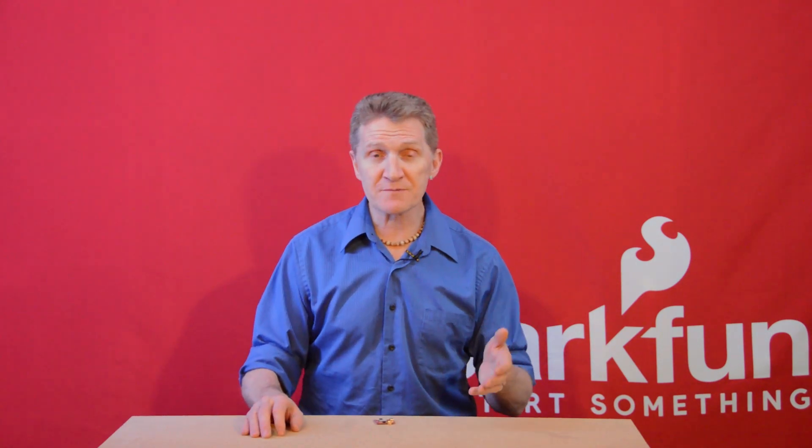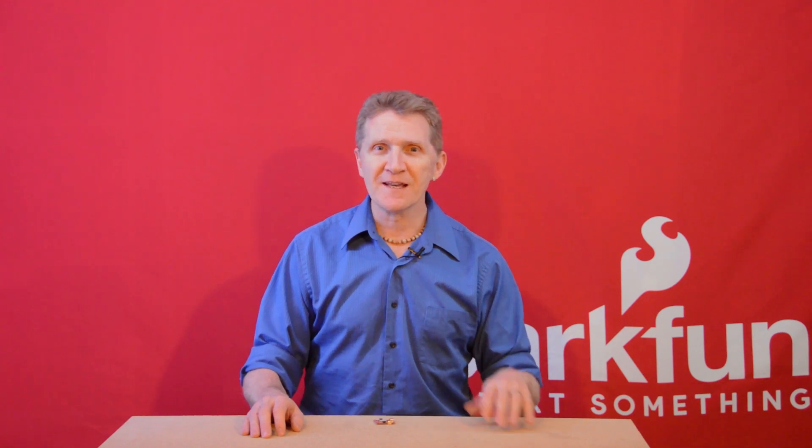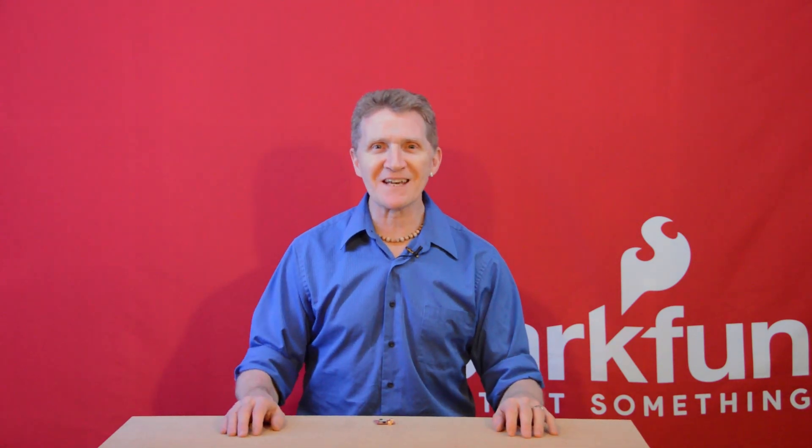Now, you're probably thinking to yourself, or actually saying out loud at your screen if you do that kind of thing, Rob, the Neo M9n sounds really familiar. Don't you already carry that, and how can you call this new? Well, you're correct. We do use this module on a couple of boards, because it's a great little module. We're just adding a new breakout board with an SMA antenna connector. A lot of you are probably already familiar with this module, but I'm going to go over all the specs for this board, just to make sure that everybody is caught up and on the same page.